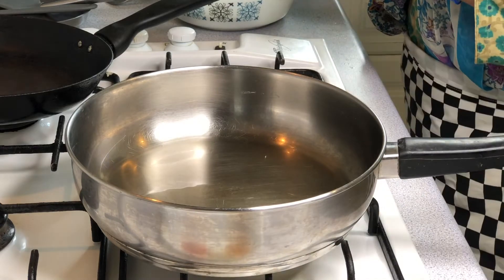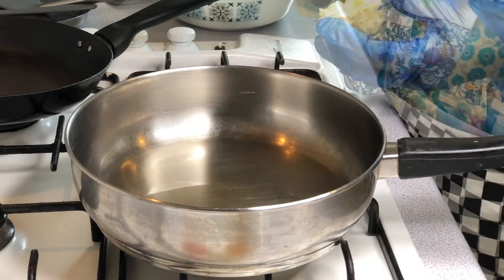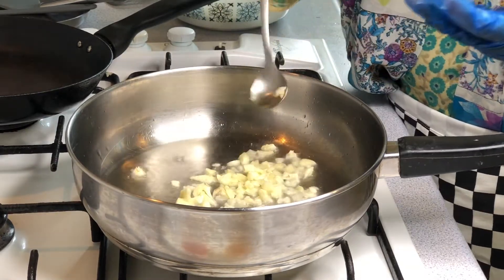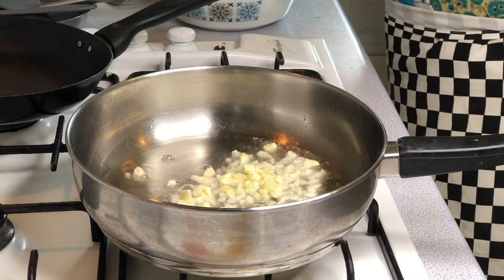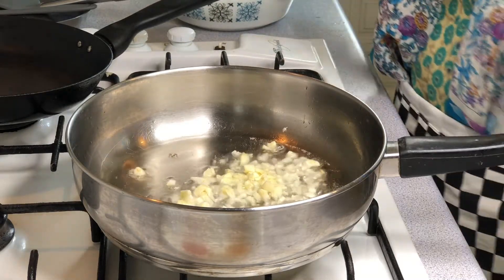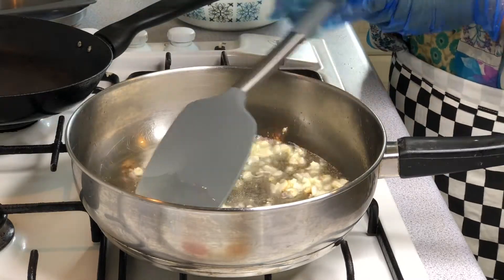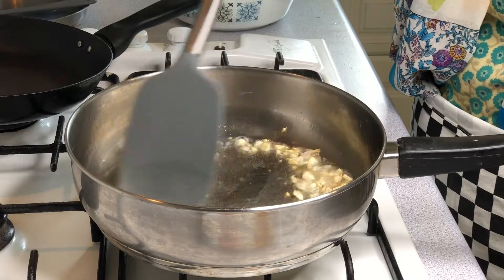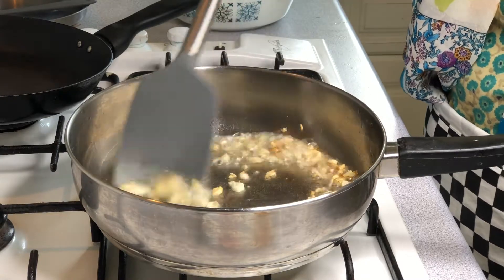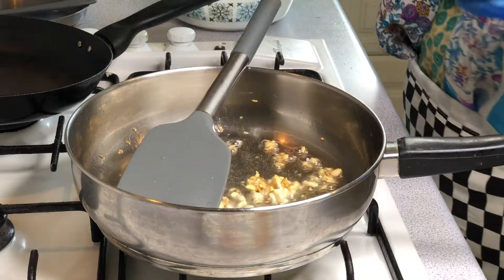We are going to put the garlic in and cook it. We are going to cook the garlic until the color changes.